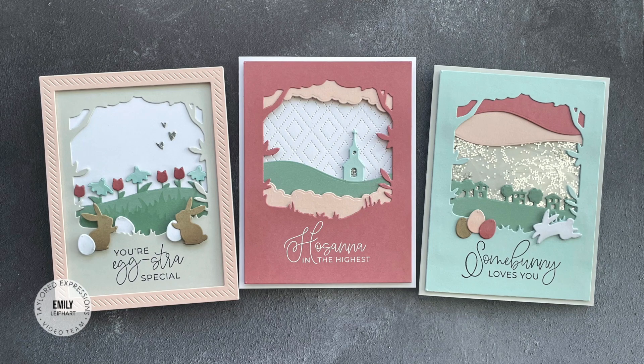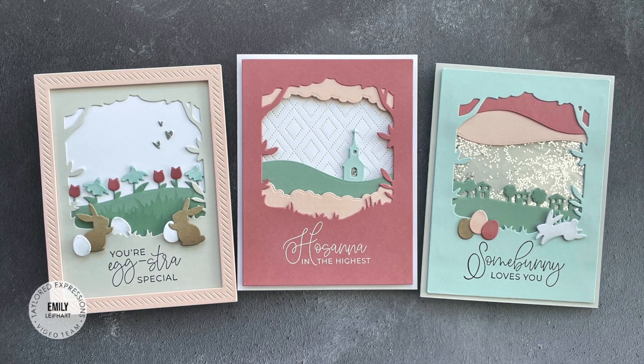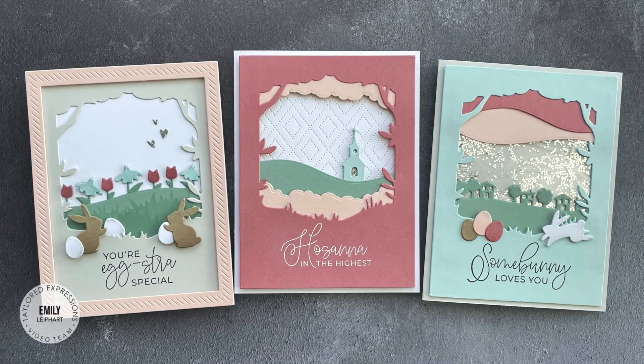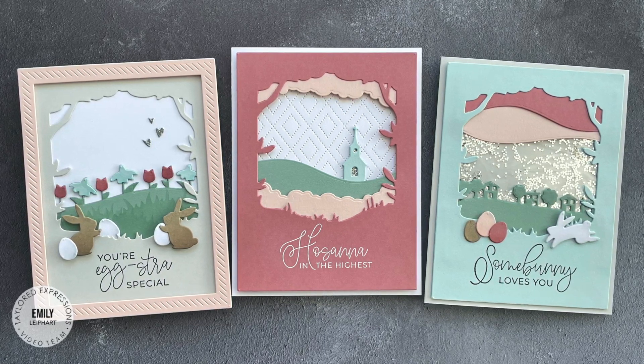Hi everyone! This is Emily Lepart here for Tailored Expressions and in today's video I'm sharing 3 cards using several products from the Easter release. I absolutely love creating scenes, but it's been a long time since I made cards like this. These fabulous new dies make it easy to whip up several cards at the same time and I'm going to show you how easy it is.